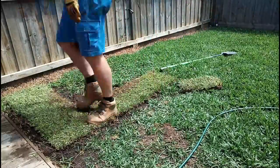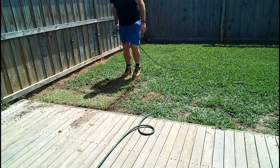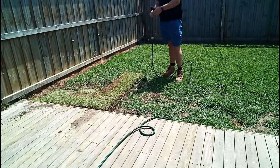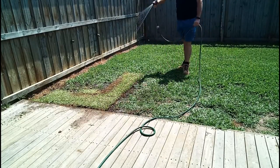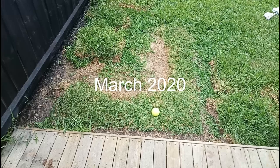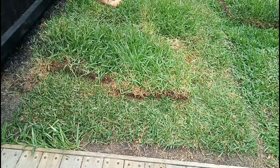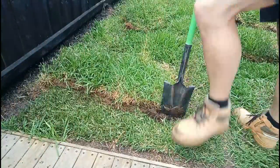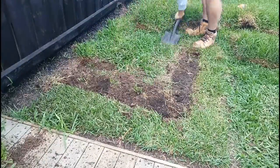After watering it in for a while, a month later you can see it's taken off quite nicely with lots of water and just letting it go. There are still some raw spots on the inside, so I used some spare grass from planting the trees along the fence to do some spot fixes through the lawn.